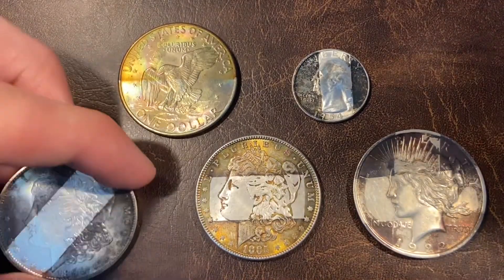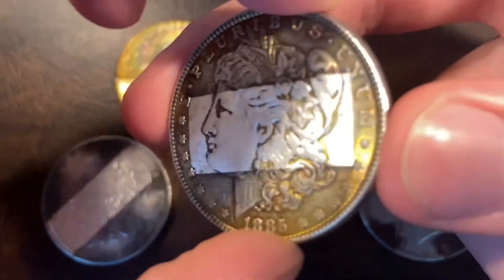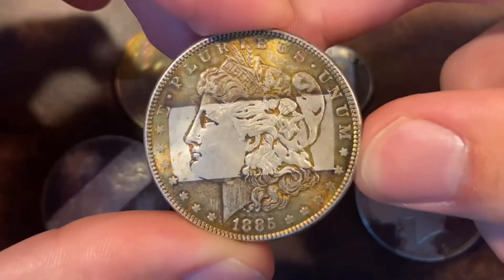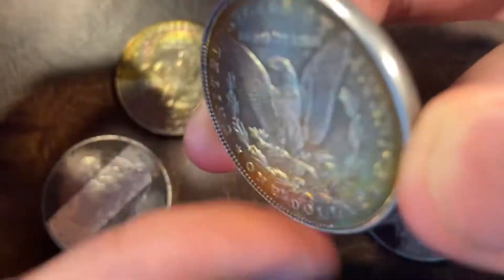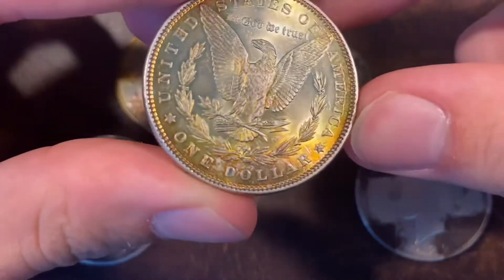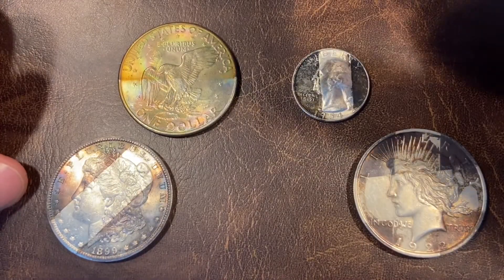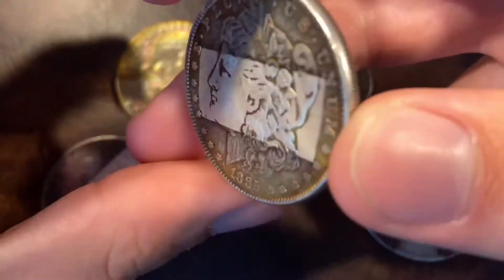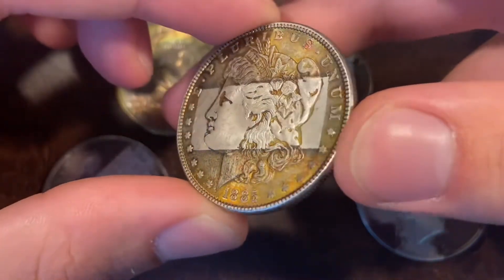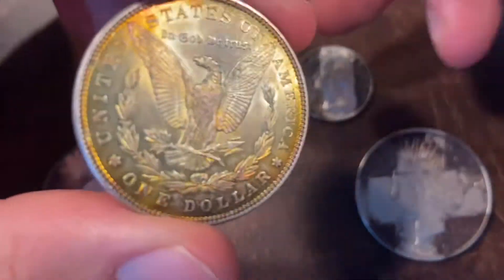Next up is this really nice 1885 Philadelphia Morgan Dollar with a tape tone on the obverse and fully toned reverse. What's really nice about this one is, oftentimes — as kind of seen with this 1899 down here — you'll often get toning on the obverse or whatever side had the tape, but none on the other side; the other side is just kind of blast white. But with this one, it's got this really nice coloration that's all throughout the reverse.